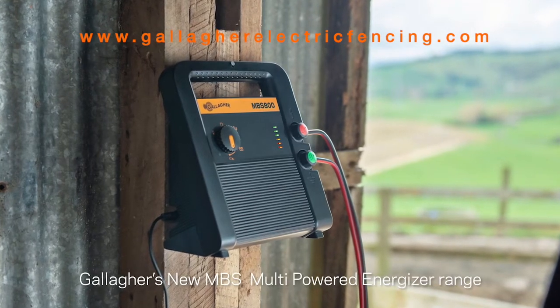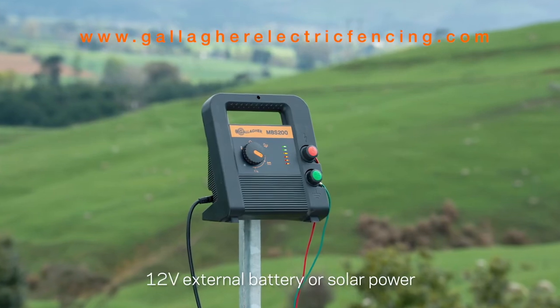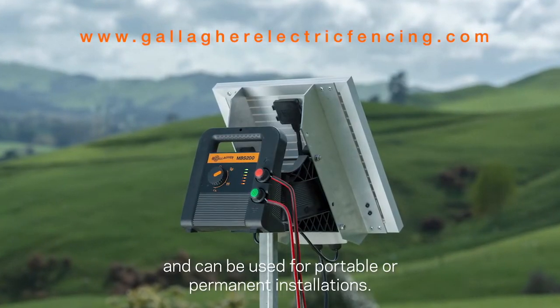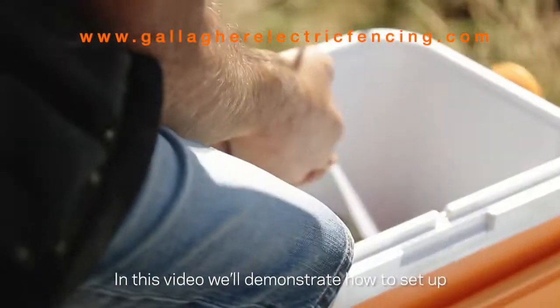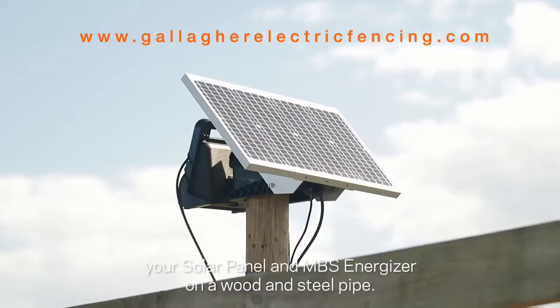Gallagher's new MBS multi-powered energizer range can be powered by mains power, 12 volt external battery, or solar power, and can be used for portable or permanent installations. In this video we'll demonstrate how to set up your solar panel and MBS energizer on a wood and steel pipe.